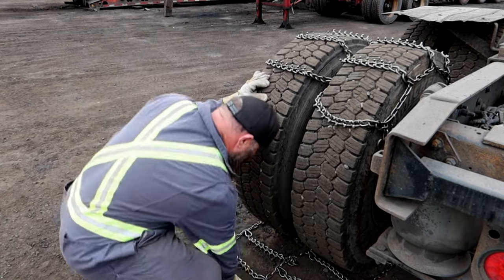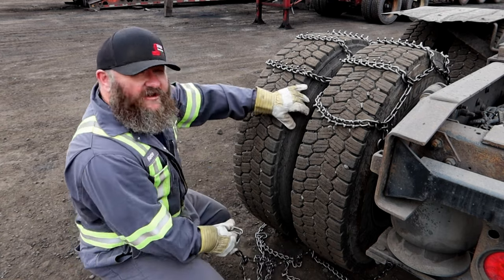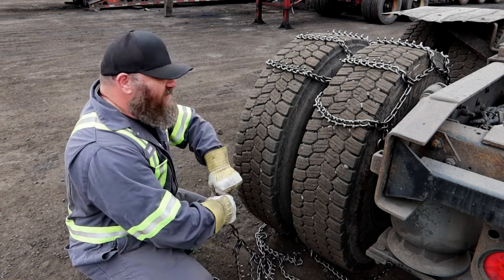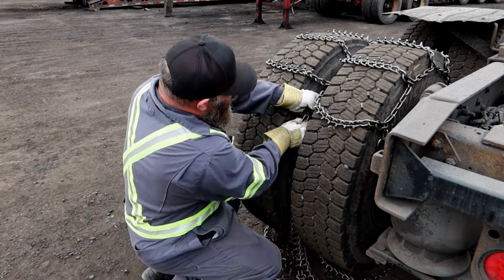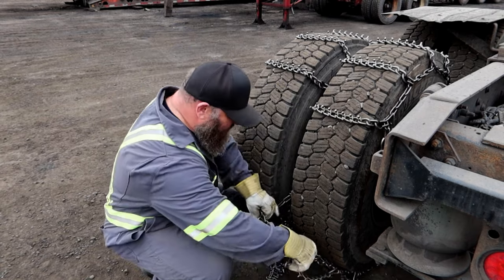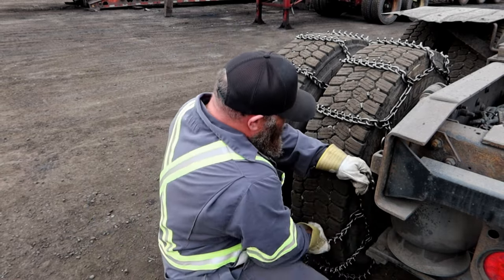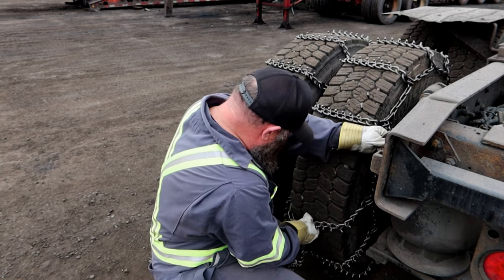The first thing you want to do is do up the middle. On a set of triples like this, it's a brand new set of chains — I just grabbed these — so these are going to be pretty tight; they haven't had a chance to stretch. You will get to know your truck and how many links you need to take on these chains. It'll be different for every set of chains because they've all stretched a different amount.